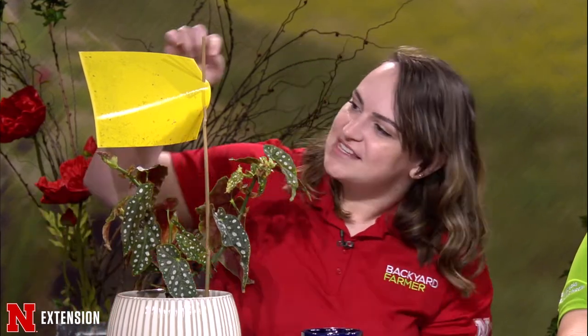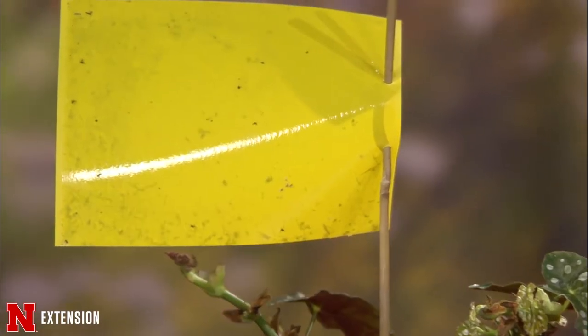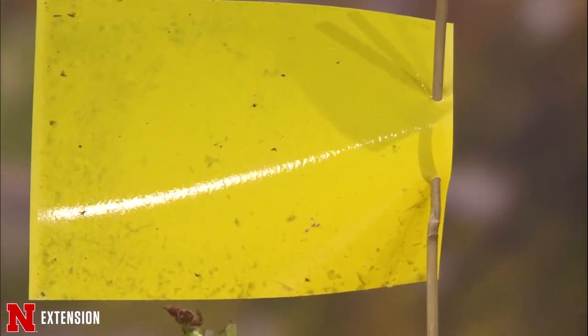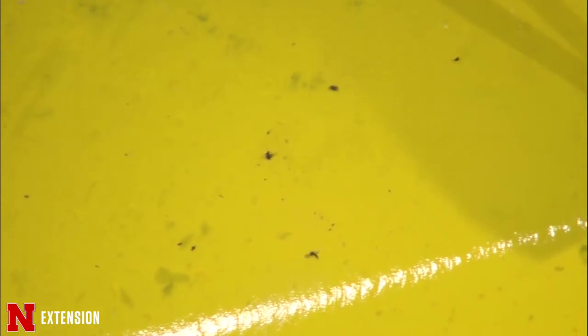You can see on this yellow sticky trap that they're really small little black gnats, and controlling them is fairly easy. For the adults, you can use a yellow sticky trap just like this one. To control the larvae, the best thing you can do is let your plant dry out between watering. If it's really bad, you can also use a BT-based insecticide targeted to gnats.